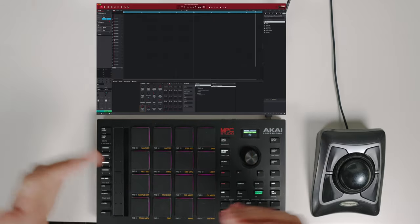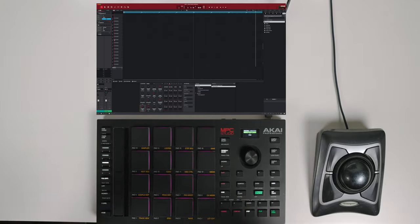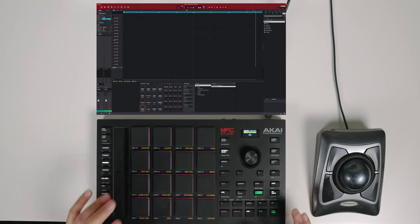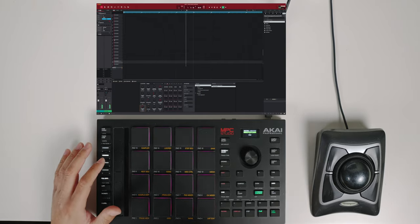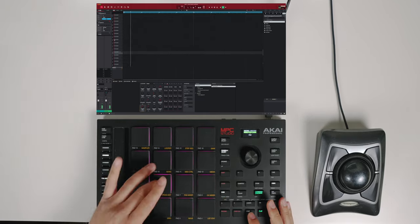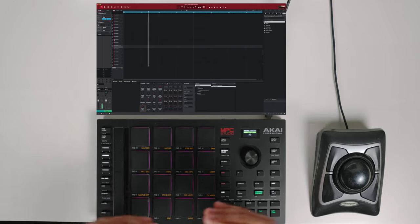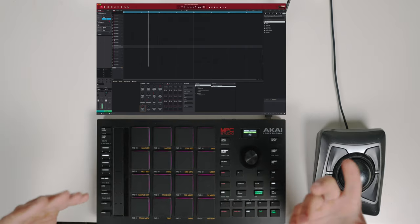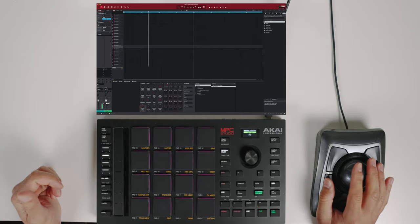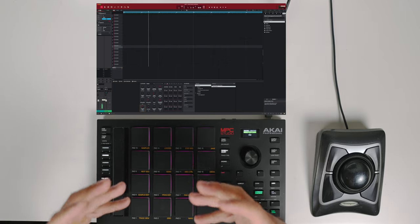Since I have that drum break already playing, I'm going to hit play and start having fun, seeing if there's any inspiration that strikes me. This is awesome — this is going to be really cool. One thing I notice is it's a little low on the volume versus the drum break. To raise the volume of this sample, you could go to the program fader and raise it up, but I'd rather just normalize the audio.